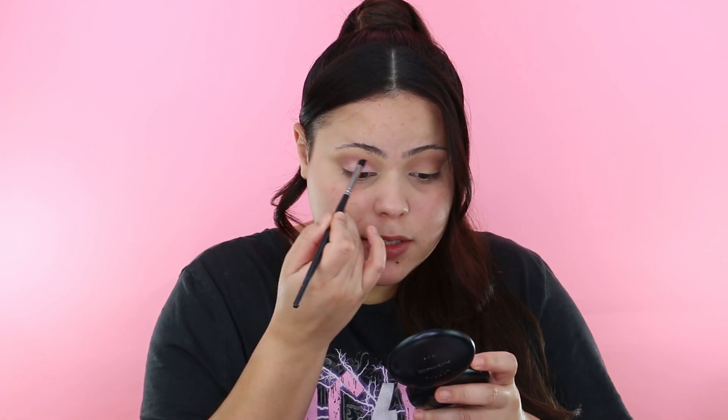I want to make sure there are no harsh lines, so I'm taking the Morphe M321 brush — a more dense, pointy brush for precision — and going right back into the crease to blend those two shades together. Now that the eyes look great, we're going to do foundation, and afterwards put some eyeshadow on the lower lash line. I want to wait on the lower lash line because I always mess it up when putting on concealer.